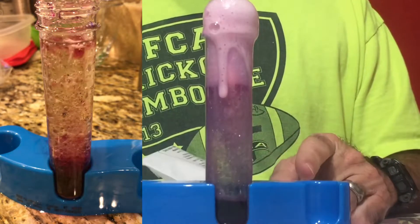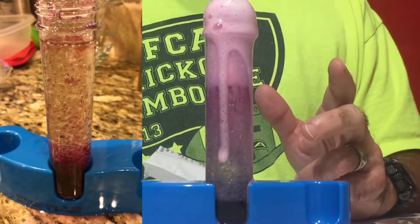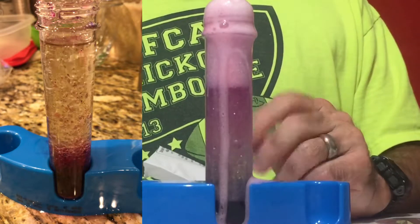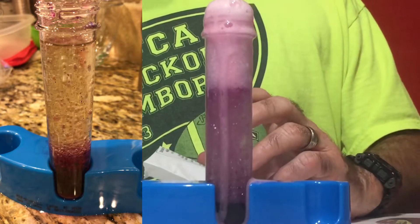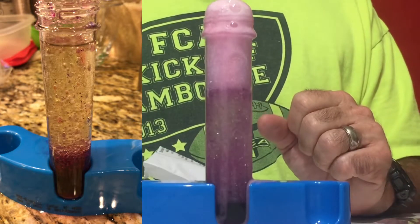Notice the color change — when we started it was blue at the bottom, and now it's a reddish pink because the acid is changing the red cabbage powder to that reddish pink color. That's indicative of the natural indicator changing to pink or red in the presence of an acid, and initially it was blue in the presence of the base — the baking soda. So this is an example of our underwater volcano. Hopefully you've enjoyed this, and thanks for watching.